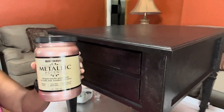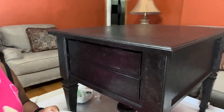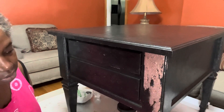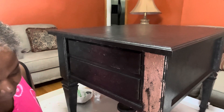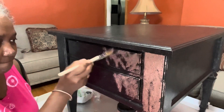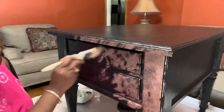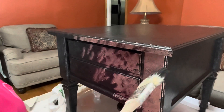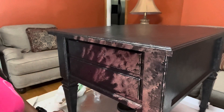Now we're ready to add the rose gold paint. I'm using Rust-Oleum rose gold and we're going to use that same dabbing motion to apply it. I wanted my piece to have a little bit more black than rose gold showing, so I'm going back over any spots where there's heavy rose gold with the black.